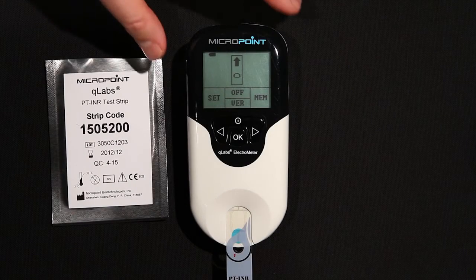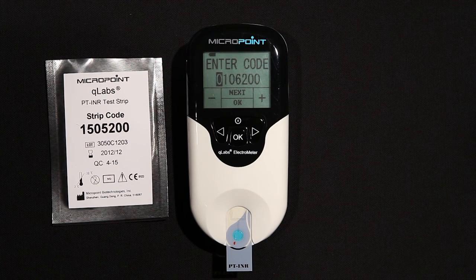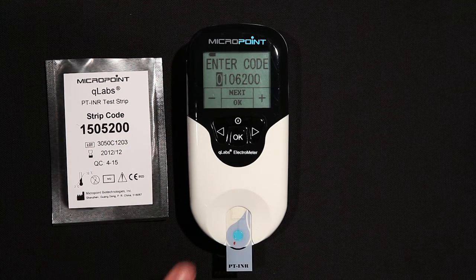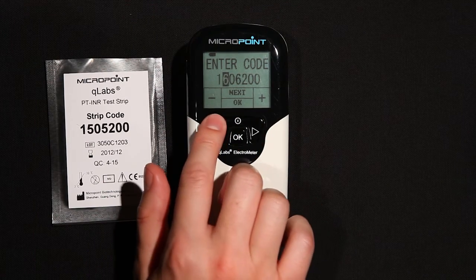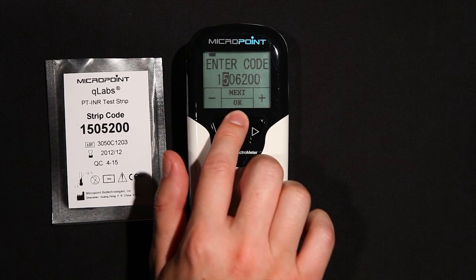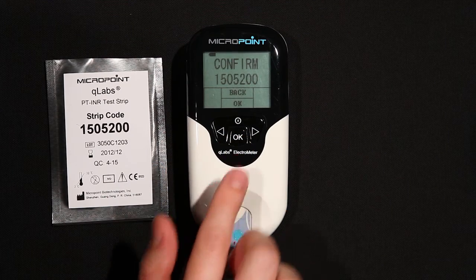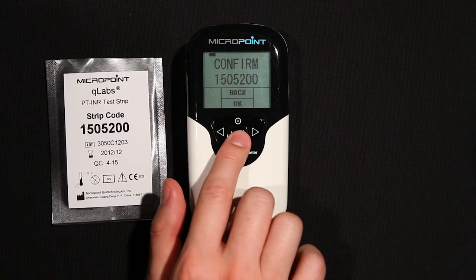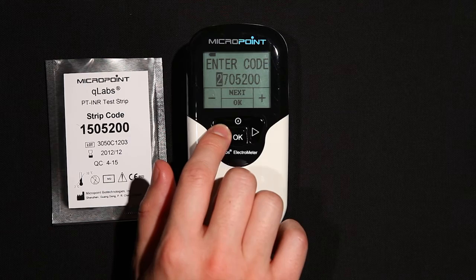When the test strip is properly inserted into the Q-Labs Electrometer, the display will prompt the user to enter a 7-digit strip code, which can be found on the pouch of the test strip. Use the plus and minus or right and left buttons to increase or decrease the value of the highlighted field. Press Next to select the next changeable field, and press OK to accept settings. The next screen will ask to confirm the strip code entered. If correct, press OK. If not, press the back button to return to the previous screen and make the necessary changes.